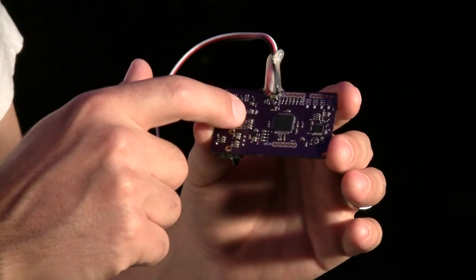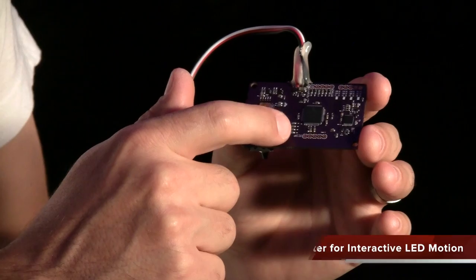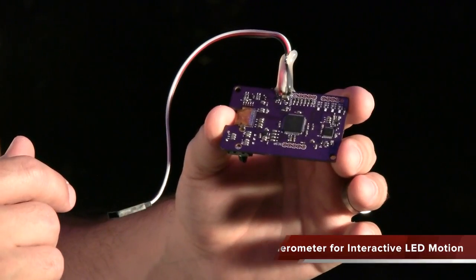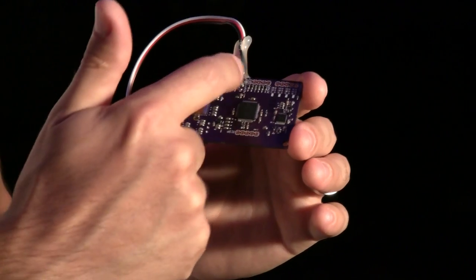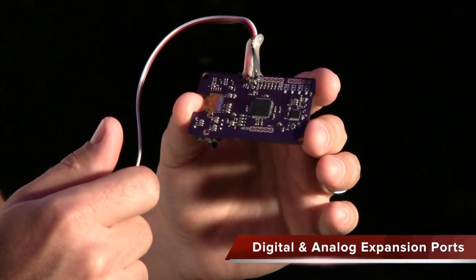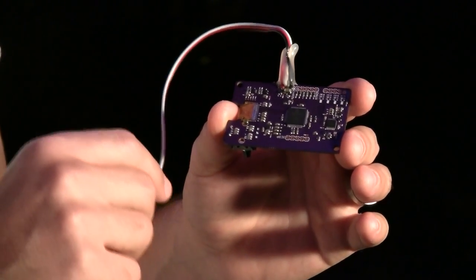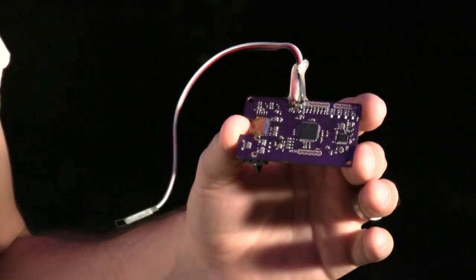There is also an accelerometer here — I was thinking about making some of the programs reactive to motion, which I haven't gotten to yet, but it should work at some point. There are programming headers here and some digital and analog expansion ports, because I have ideas for other things I want to hook up to it. And then this is the cable that goes to the LEDs.